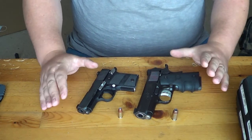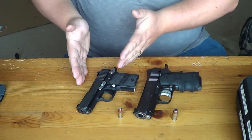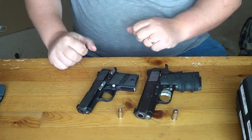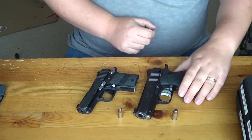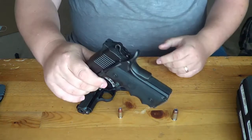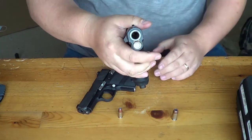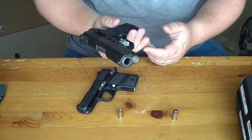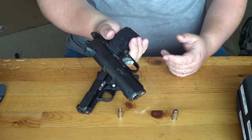Let's talk about features. When I say they're 1911s, the Sig P938 is actually loosely based on the 1911, while the Kimber Ultra Carry is a true 1911. It has a beaver tail safety, thumb safety, and a barrel bushing in the front to take down. You have to have the beaver tail engaged to shoot and engage the trigger.